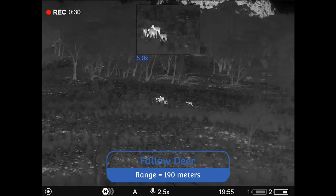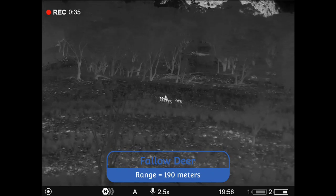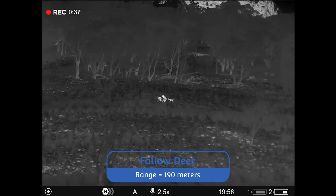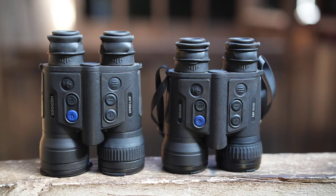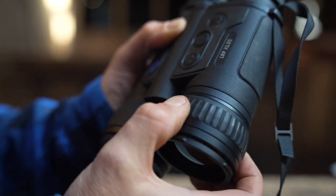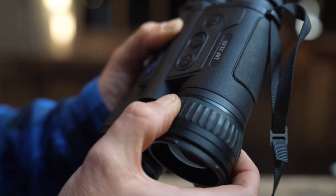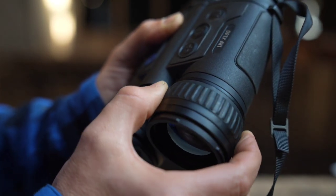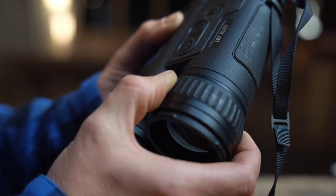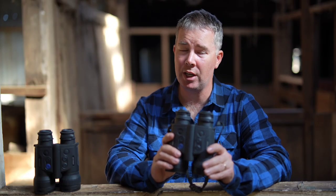One gripe I had with the XP50 was the front barrel focuser was way too easy to move. Basically this made it a two-handed device in my opinion, as you constantly had to shift focus as it was easily bumped off. The new XL50 has a slightly different rubber focus piece and it's much stiffer to rotate. I can get these in and out of my chest pouch all night long, one handed, and not bump the focus off at all. This alone is a notable and welcome practical change — it's certainly something I notice as a field user.